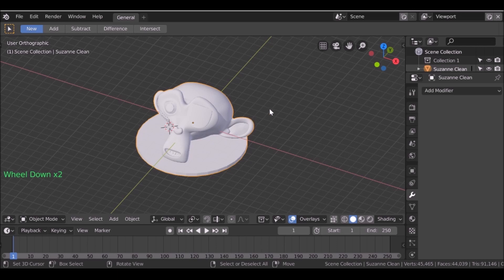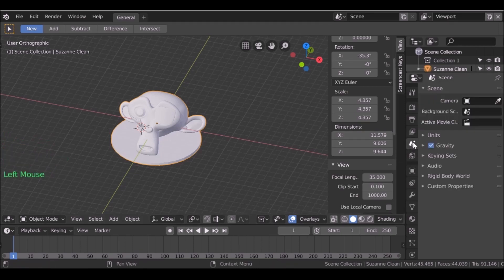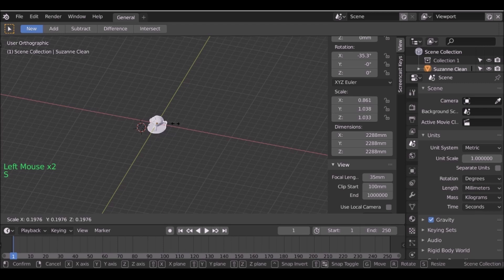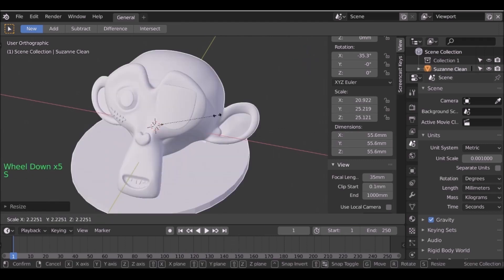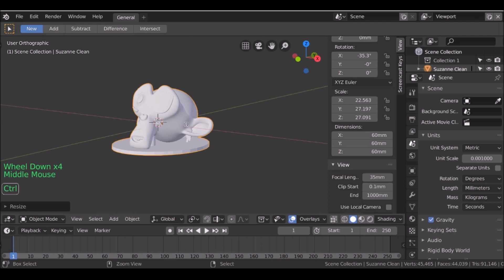Now we have this — when we print it out we want to make sure we have the correct size. If we press N we can see the dimensions. Let's go to the Scene tab, go to where it says Units, and change this to Metric, then change the length to Millimeters. Let's scale this down — you can see it's far too big. One thing we also need to do is change the unit scale. I talked about this in the previous tutorial — I'm not sure why we need to change this, but we do. I'm going to change this to 0.001. As soon as we do that we can see it's really 2.16 millimeters, so let's scale this back up to about 50 millimeters — 5 or 6 centimeters. That's pretty good. Ctrl+S to save.